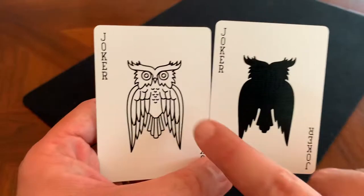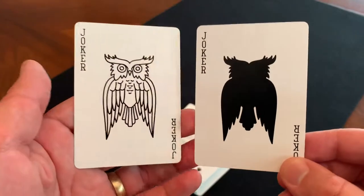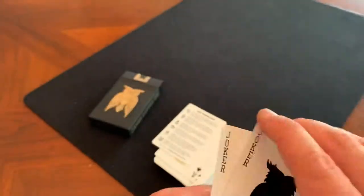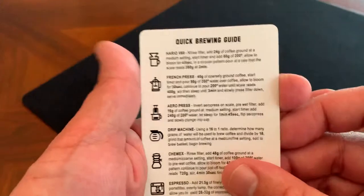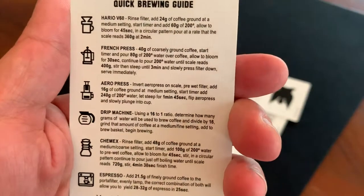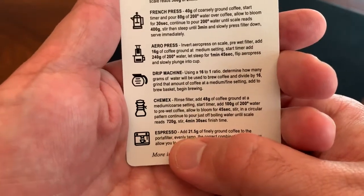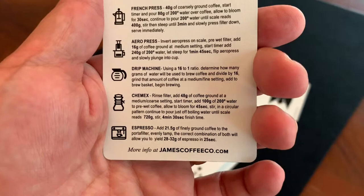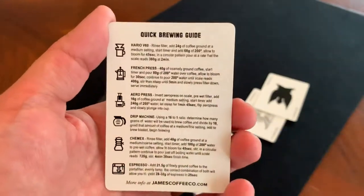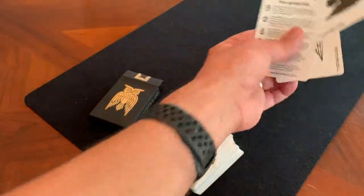You do get two Jokers — one is the regular owl logo done up in black and white, and the other is a silhouette of the owl, both saying 'Joker' on them. Very clean, very simple. Then you get one extra card, which is a quick brewing guide. It runs through different methods like French press or Aero press, going into very high detail — for example, espresso calls for 21.5 grams of finely ground coffee, evenly tamped. A cool little touch. But that's it — just three extra cards, whereas a regular USPCC deck usually comes with four.